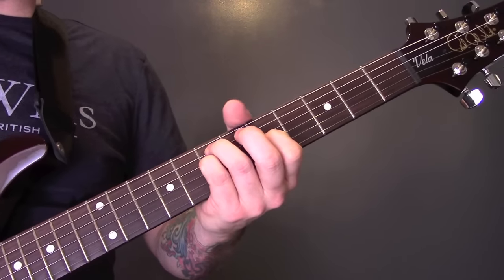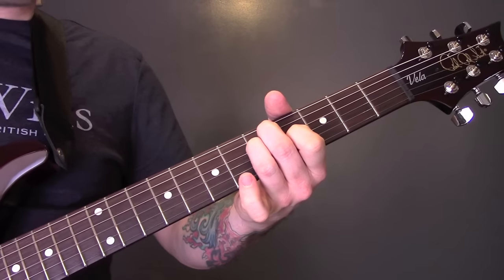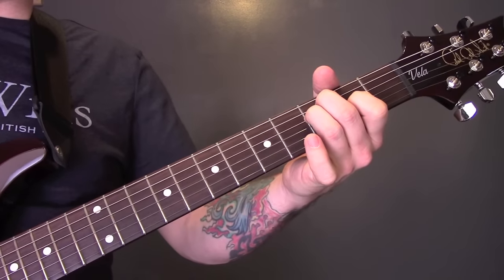C chord. That shape again: 7, 7, 5. Then 5, 5, 4. Then 3, 3, 2.